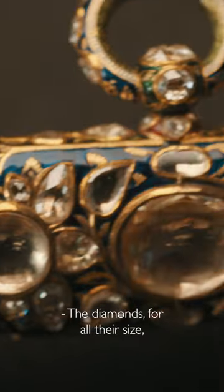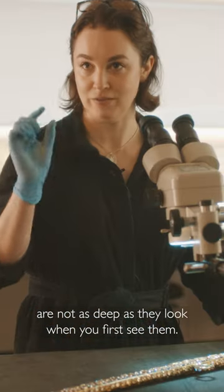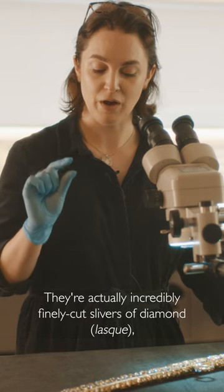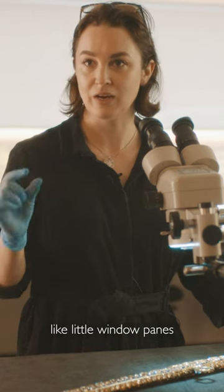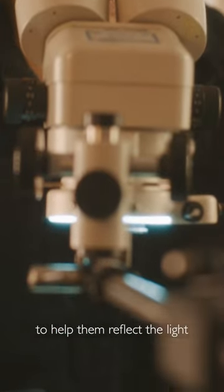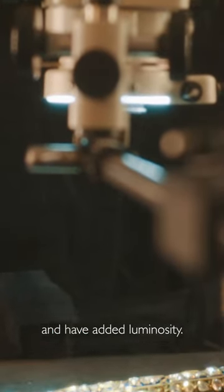The diamonds, for all their size, are not as deep as they look when you first see them. They're actually incredibly finely cut slivers of diamond, like little window panes, that have had silver foil dished and put behind them to help them reflect the light and have added luminosity.